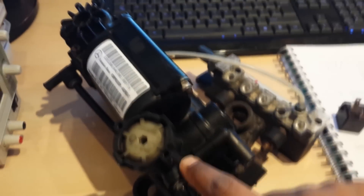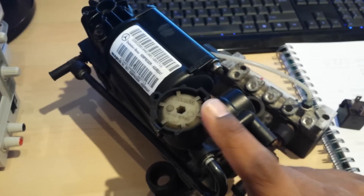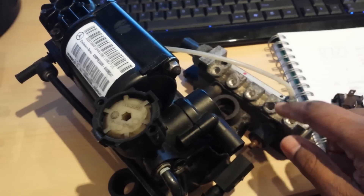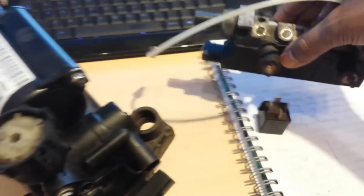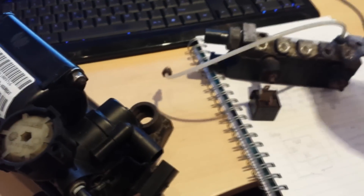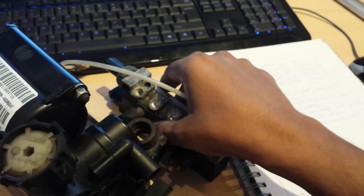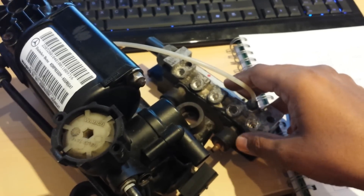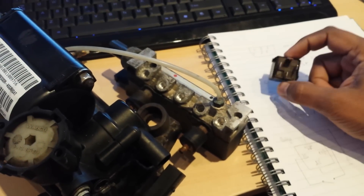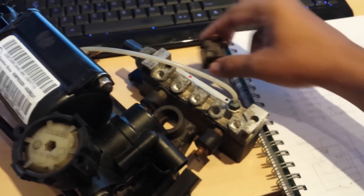First, I've taken the Airmatic pump out — it sits inside the bumper on a metal plate, and just above that plate sits the Airmatic valve housing, which distributes air from the pump to the individual struts and the air reservoir, where air is kept to supply the system more rapidly. I've also taken out the relay, which is on the driver's side in the UK.